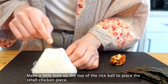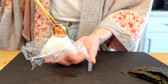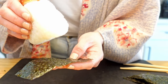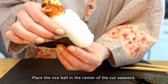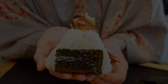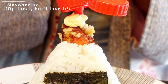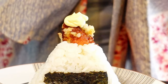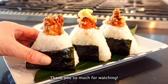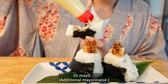Make a little hole on the top of the rice ball to place the small chicken piece. Place the rice ball in the center of the cut seaweed. By cutting the chicken piece, you can make beautiful karaage rice balls. Thank you so much for watching! Mata ne!